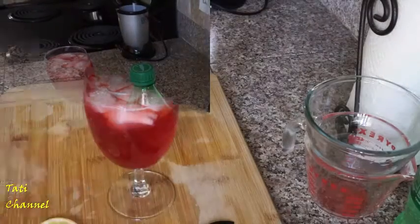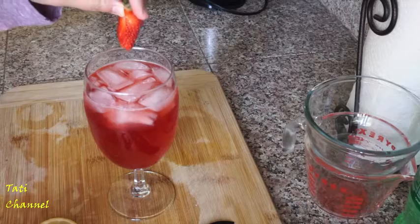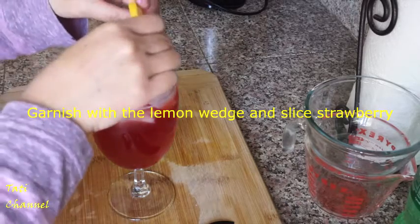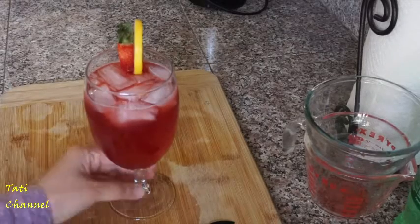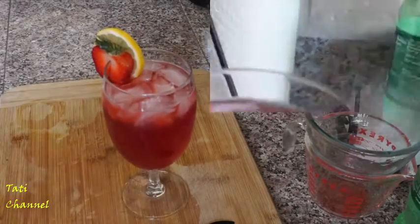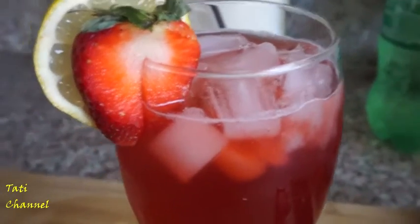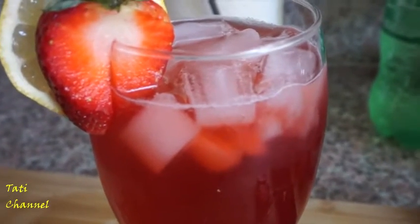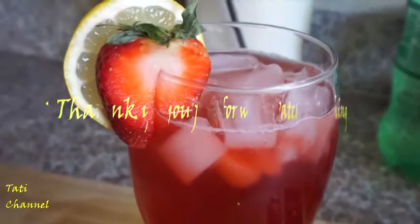This is the strawberry cooler. It's very good! I'm going to show you how to make the strawberry syrup in my next video. Thank you for watching.